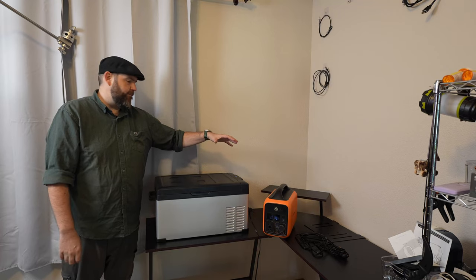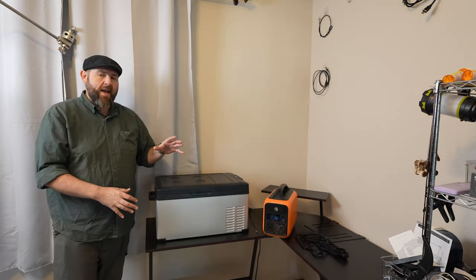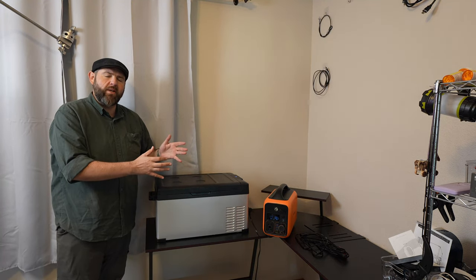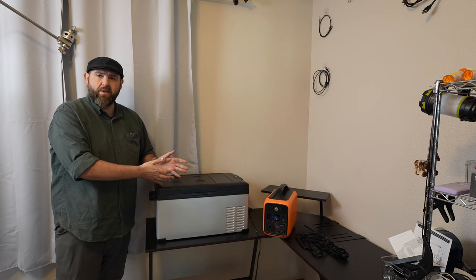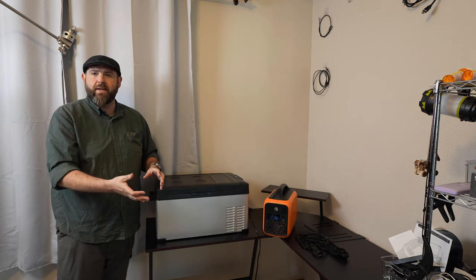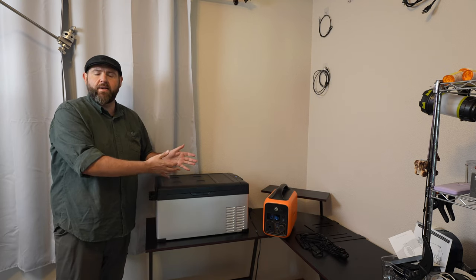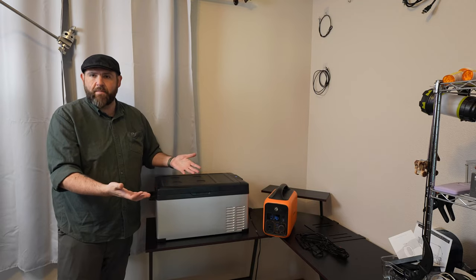It just fired up, and you'll hear that it's actually not very loud. Right now it's on freezer mode — this one will do either freezer or refrigerator. My plan is to use it as a freezer whenever I go camping, and use a regular ice chest for anything that needs to stay cold, and this for anything that needs to be frozen — meats, whatever it might be. That way things will stay better longer.